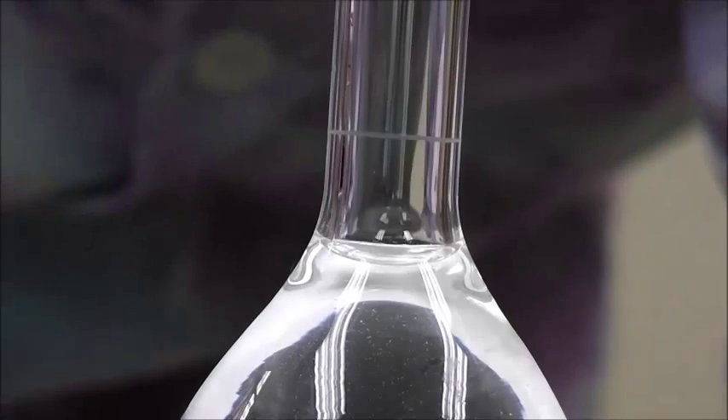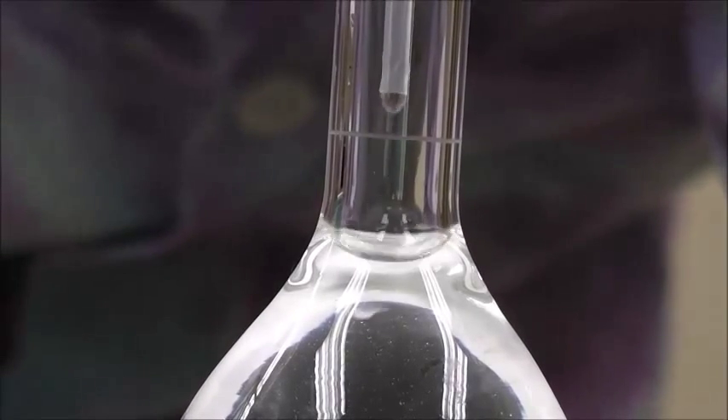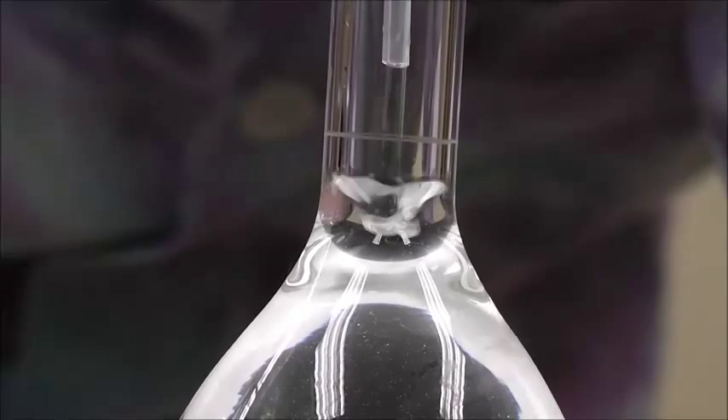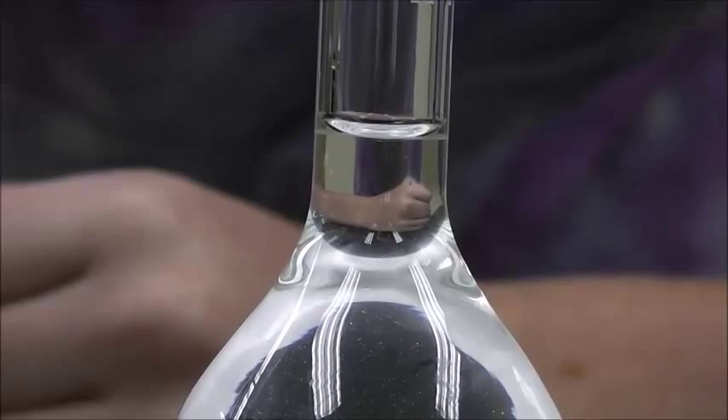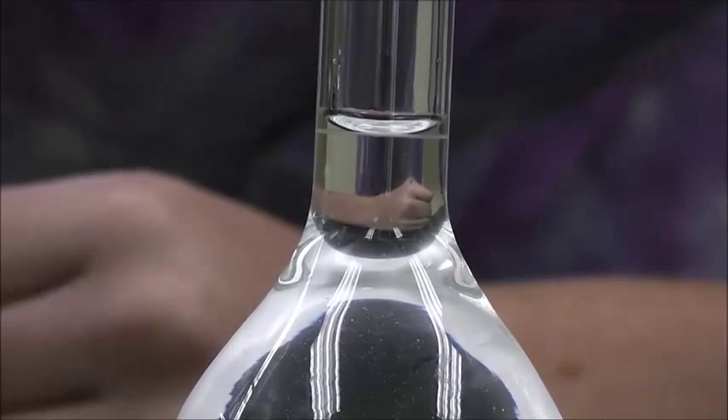Once you have done that, add more liquid dropwise with a dropper. You want to add the liquid until the bottom of the meniscus just touches the mark. Then you know you have exactly 100 mL of liquid in your flask.